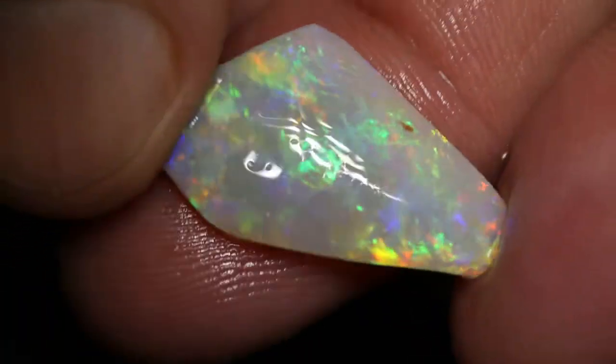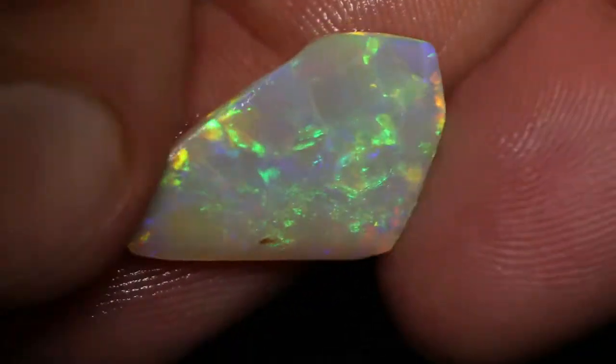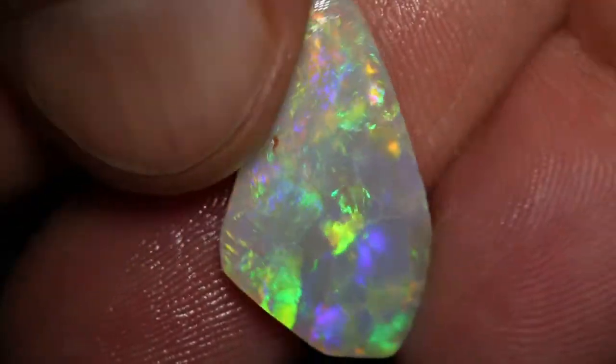And lucky last, very pretty faced piece, very nice colour, and it goes right across the whole piece.